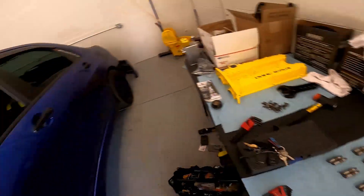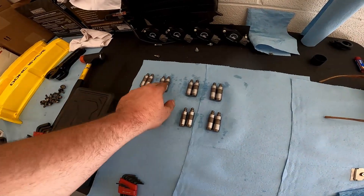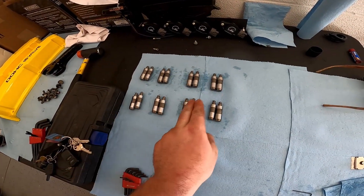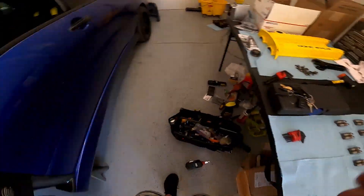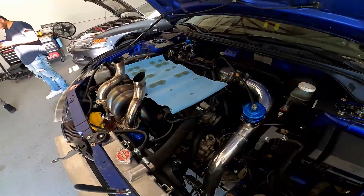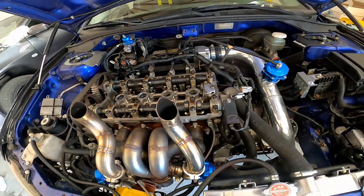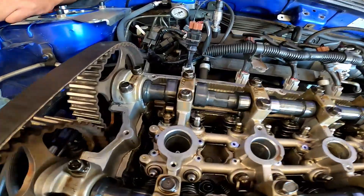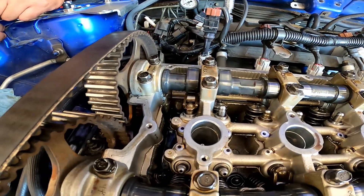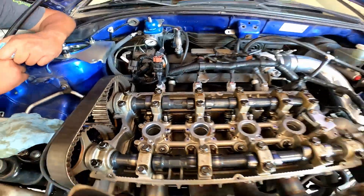So I've bled everything. I'm going to go replace those lifters so I know what cam lobe did what and which lifter I replaced. Because I'm not taking the cams out, we're going to see if I can get them out with the cams still in. I'm not going to show exactly how we're doing it, but there are plenty of videos on it — just know that we're getting it done.